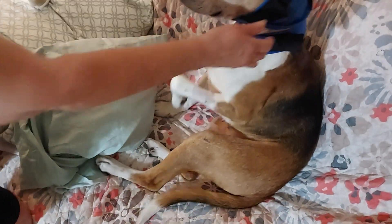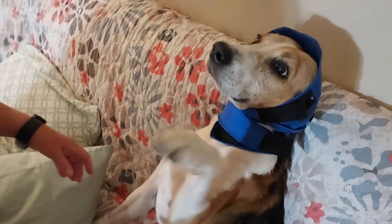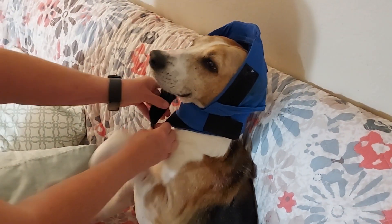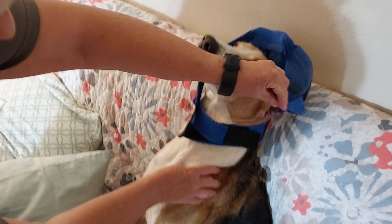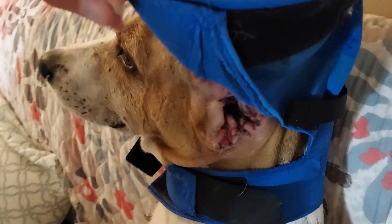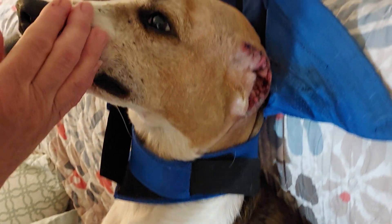So I'm going to show you here — that's the area. It's healing nicely. It's probably very itchy to him, but that's what it looks like. So I'm going to put a gauze on it.